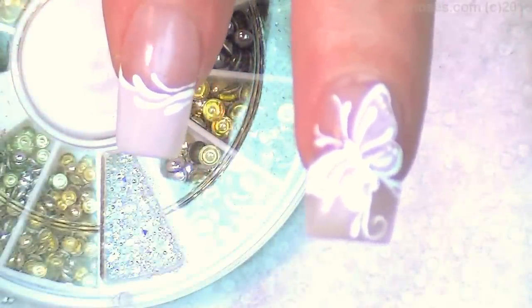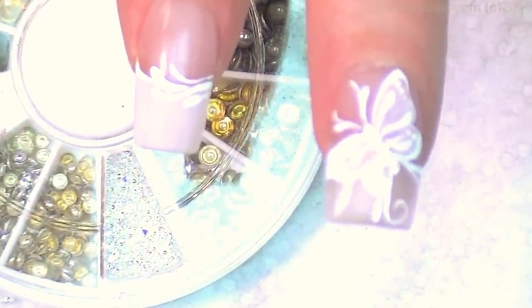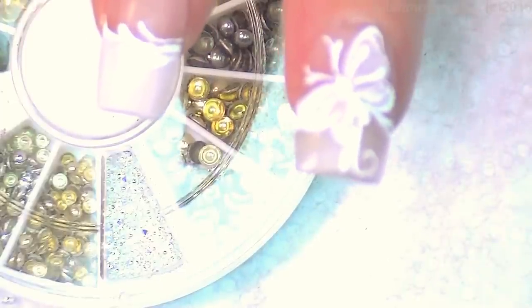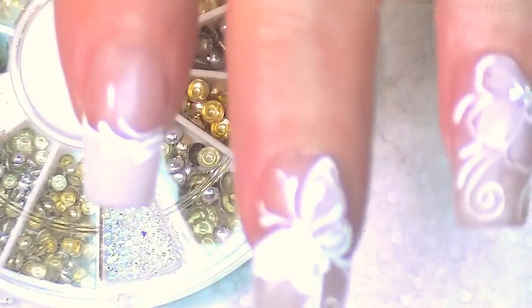All I'm saying is that these would be perfect for a wedding. No, I'm not getting married. Oh, come on, Evil Client — you've got the nails! I don't care.